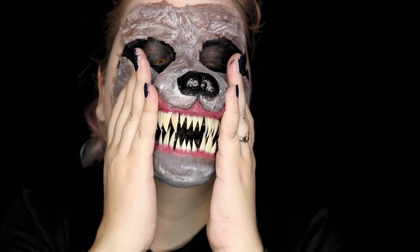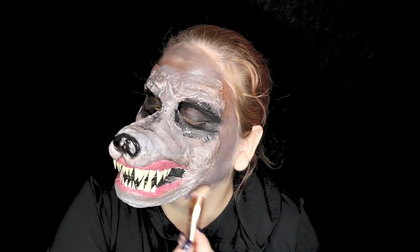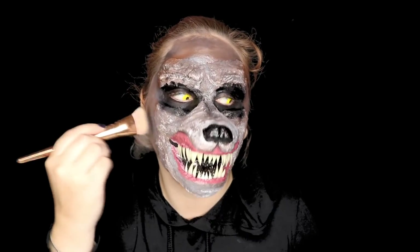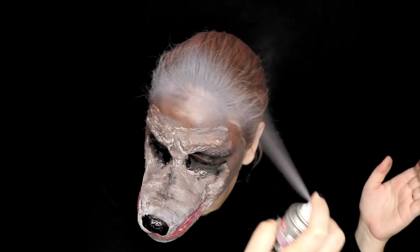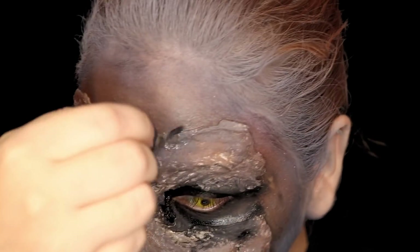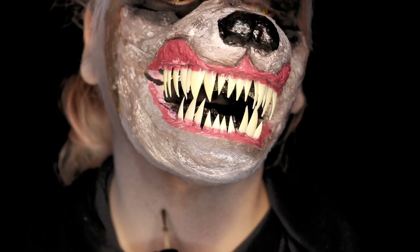I also wanted to check if I could move my lips — and yes, I can! Now we're going to integrate this mask to our skin by putting on some paint, the same paint we used on the prosthetic, painting all over it. To make this easier I'm using this hairspray all over my hairline, and now that we have a base we're going to use the hair that comes in the kit by applying some spirit gum to make a sticky base.